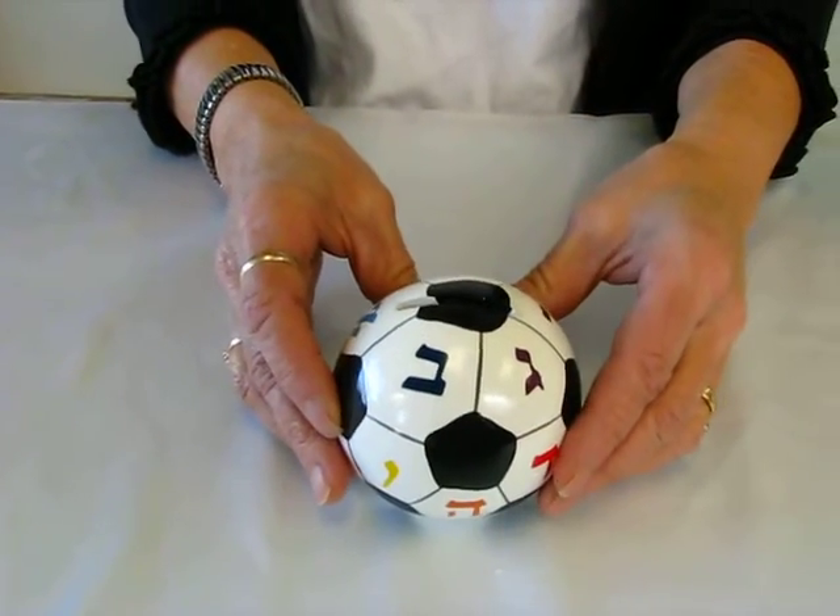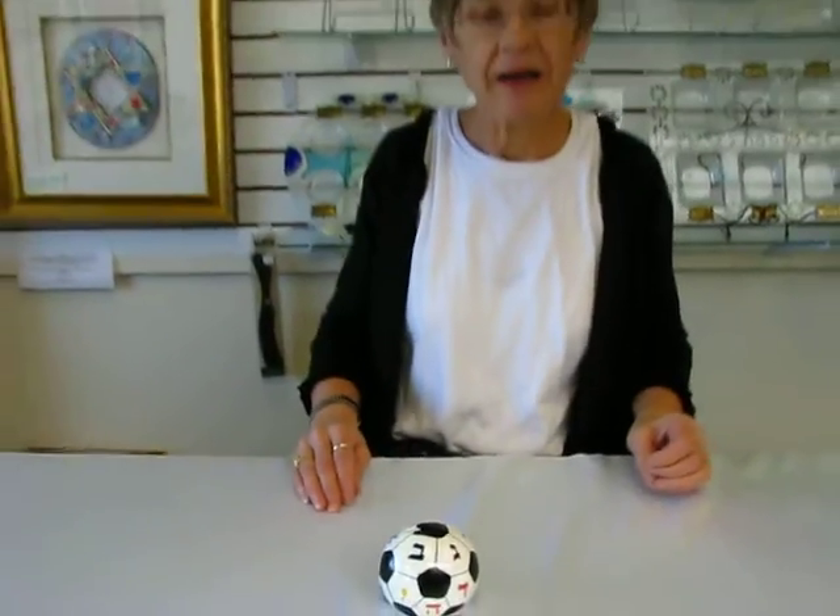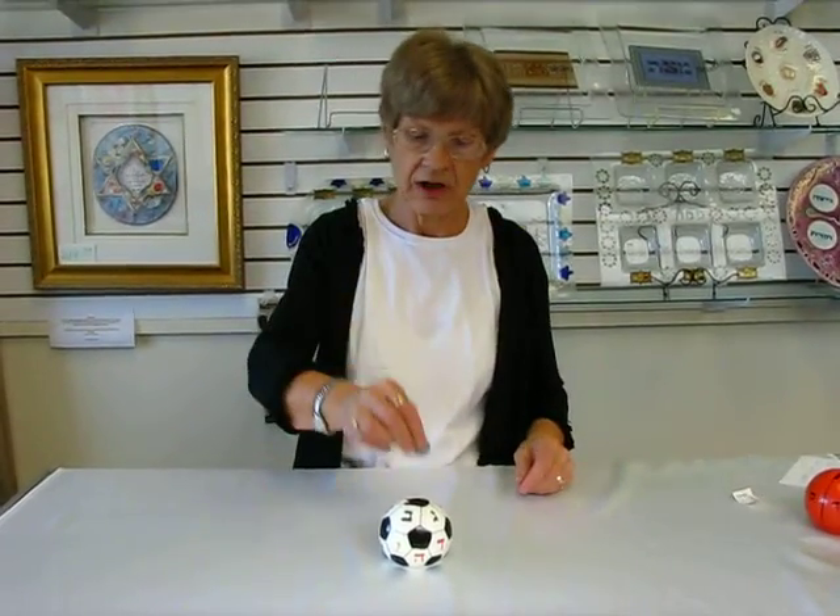This ceramic charity box is 2 and a half inches high and 3 inches wide. It is available at Aaron's Jewish Books and Judaica in the Mile High city of Denver, or you can check our drop-down menu below for ordering information.